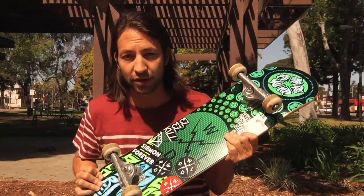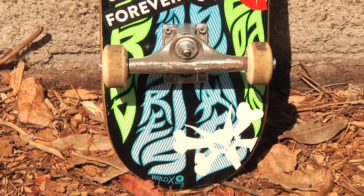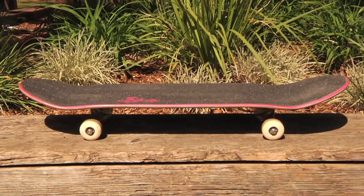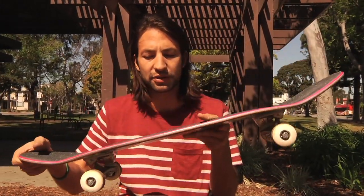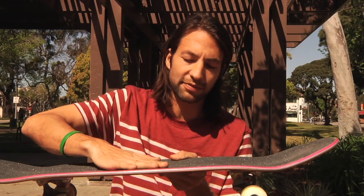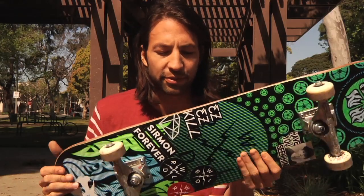It is an 8. I usually ride like an 8 or an 8.1, so this one works good. I normally like a nice flat board with a steep nose and tail. I feel like if I have a flat nose and tail I can't get as much pop. I like to be able to feel the middle of my foot, the arch of my foot on the middle of the board. Too much concave feels kind of weird for me.